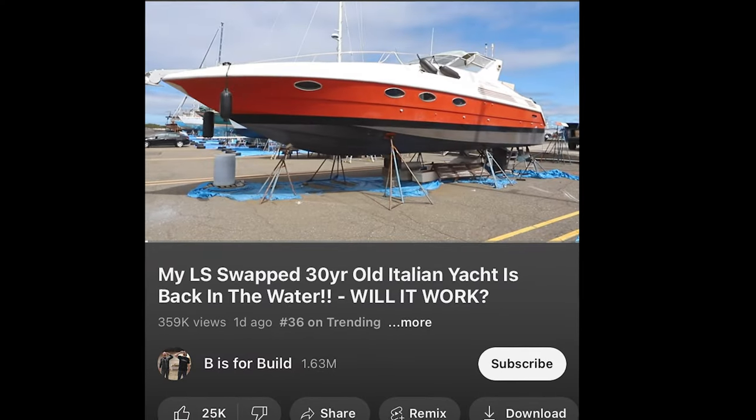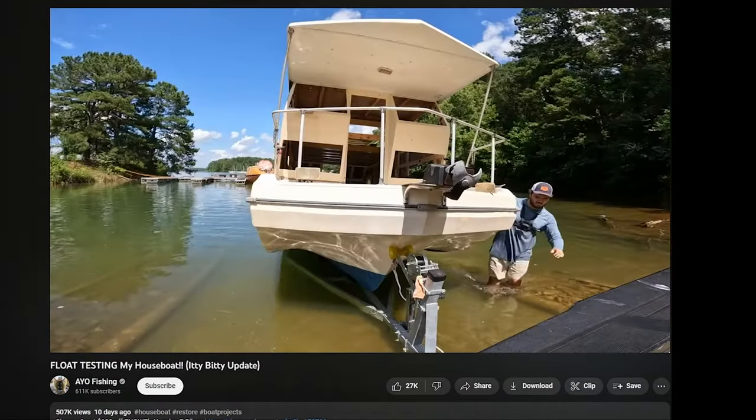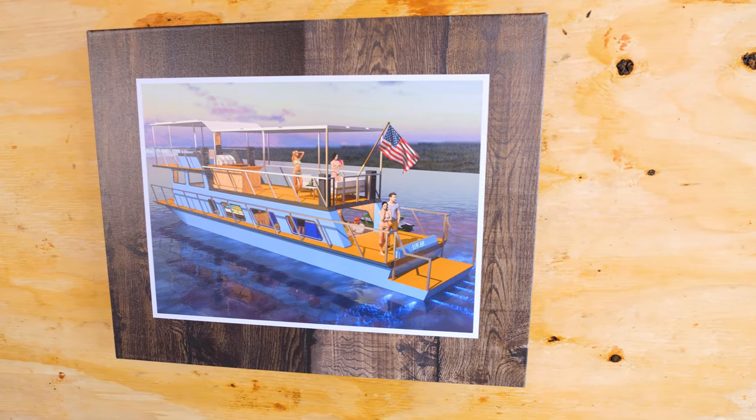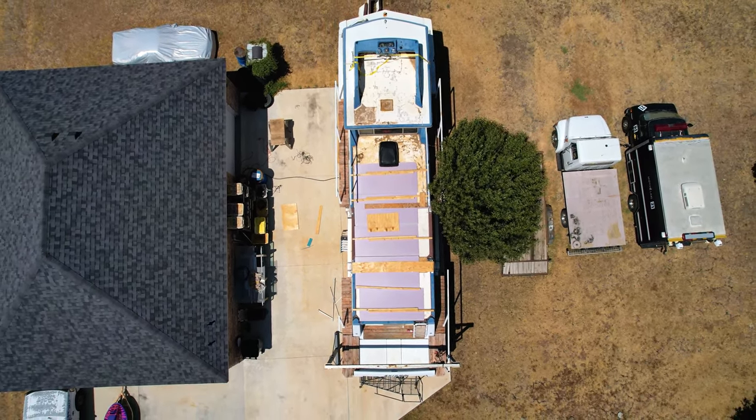It's still not cool enough to wear a full suit and respirator, but we're getting there. I just saw that two videos are trending in the top 50 on YouTube related to boats: number 36, B is for Build with an LS-swapped yacht rebuild, and number 28, AO Fishing restoring a 25-foot houseboat called the Itty Bitty — awesome. 300,000 people watching his float test. Hopefully one day we're doing the same thing with the Enigma. It's only 90-something degrees in there now — good enough for Texas. Appreciate you guys watching — see you on the next one.